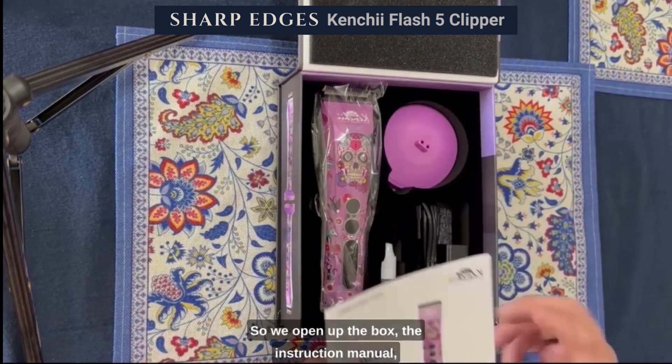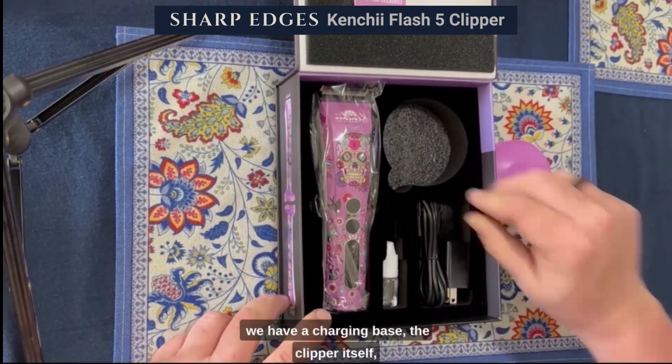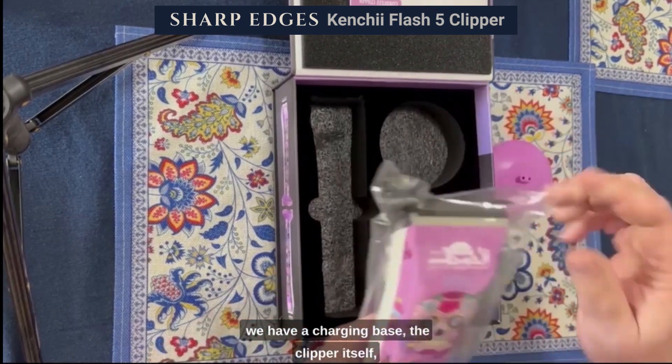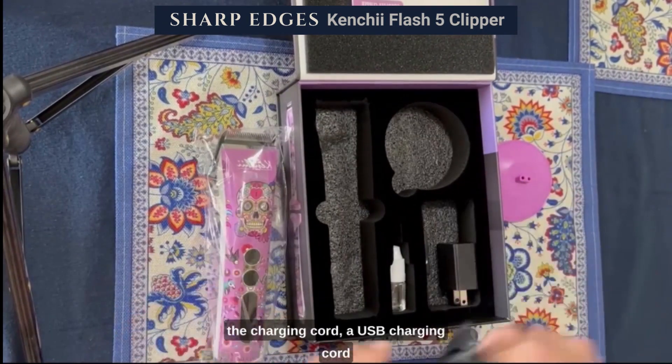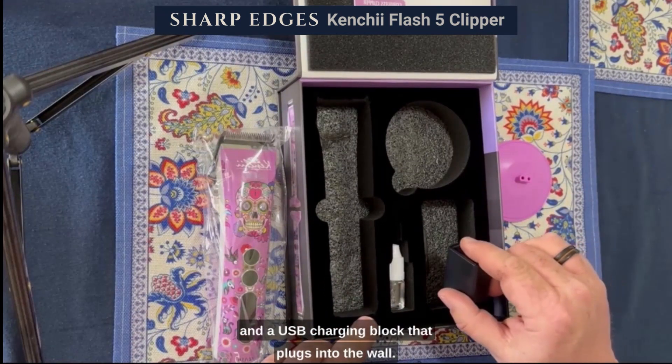So we open up the box: the instruction manual, looks like we have a charging base, the clipper itself, the charging cord — a USB charging cord and a USB charging block that plugs into the wall.